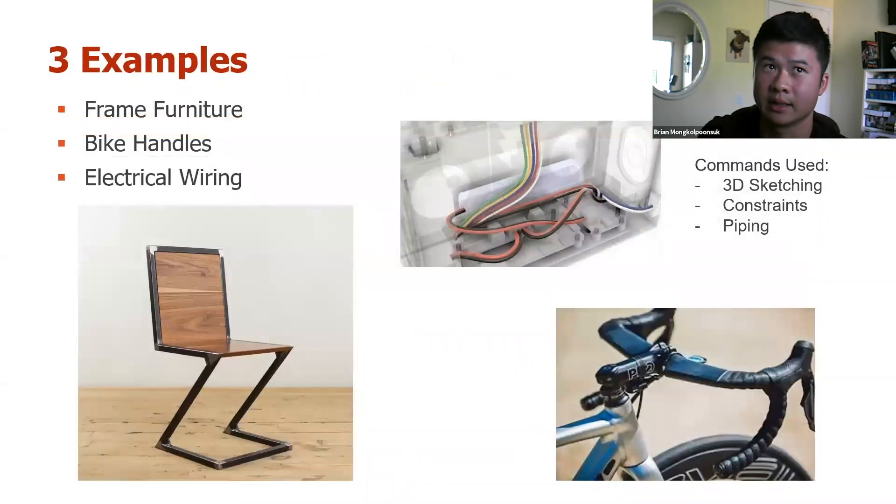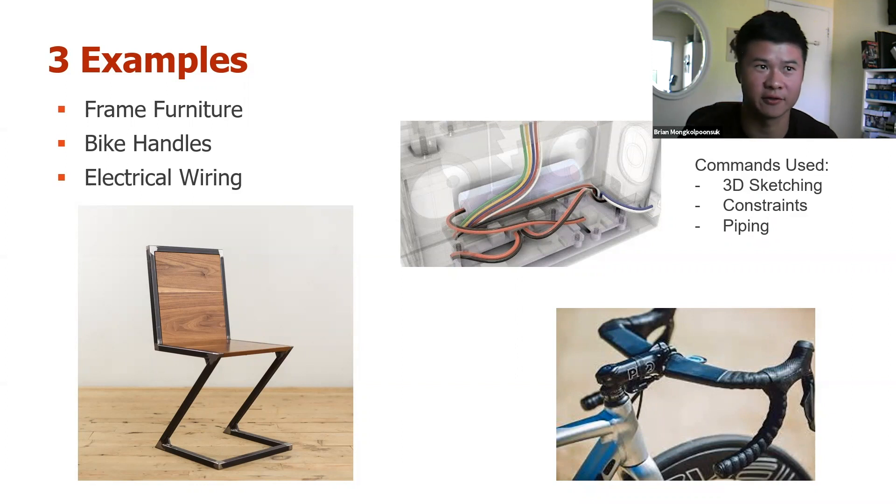So here's some of the examples I'll be going into today. The left one is a chair — you can see the black part that goes around it is made with a square frame, and we'll be drawing that frame. That's something 3D sketching really excels in. We will also be doing the bike handlebar example using the 3D sketch in the freeform environment, and lastly showing how we can use it for wiring. With 3D sketching, you can do that as you're sketching without having to draw a straight 2D line first and then use the move command later.